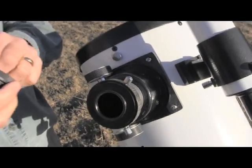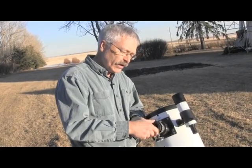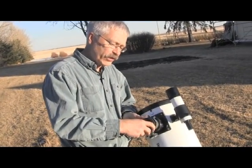You'll take your T-ring — again in this case it's a Canon T-ring — and thread that onto the outside of those external rings.